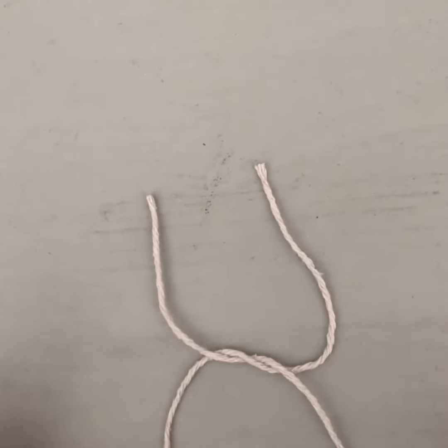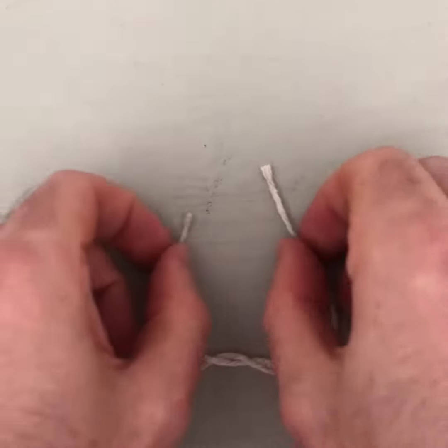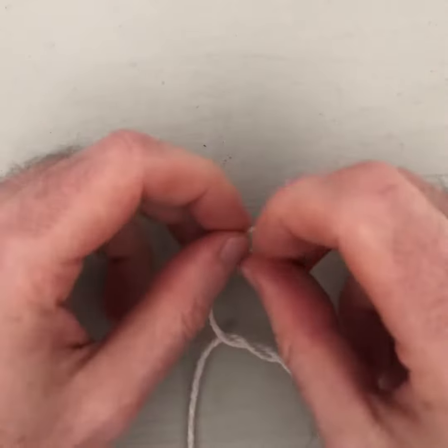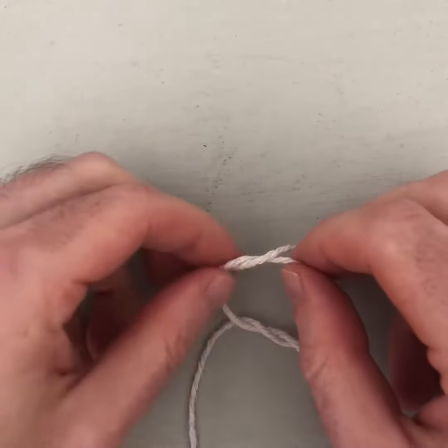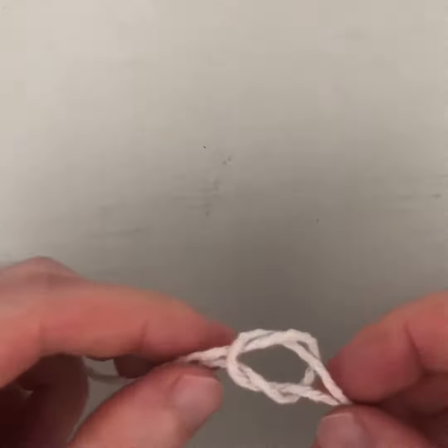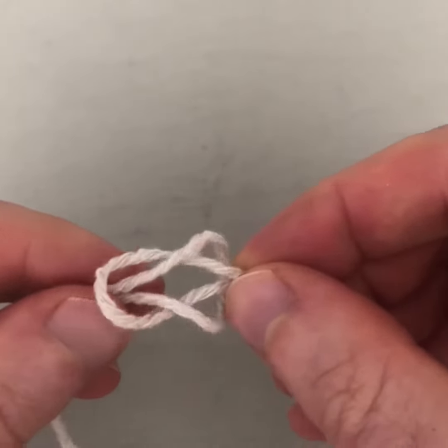You can make your strings a wee bit longer. Then we want to go left over right and through — it's the opposite of the first step. Left goes over the top of the right string, comes under and through. If I hold this up, you should see I've got two hoops.